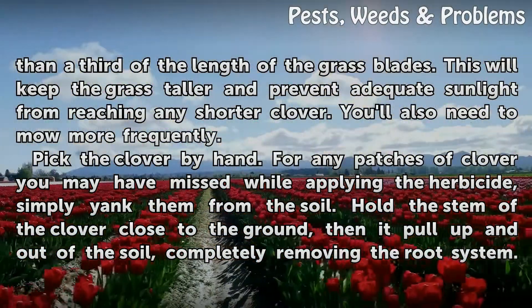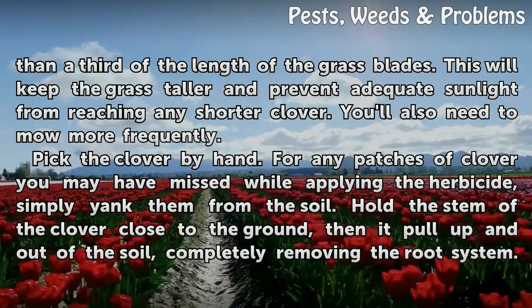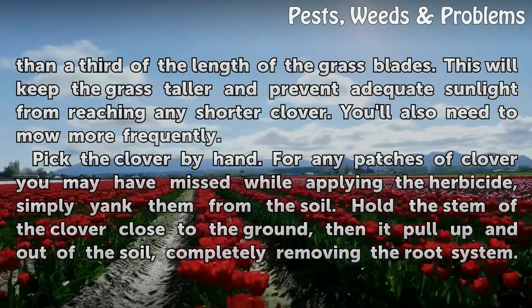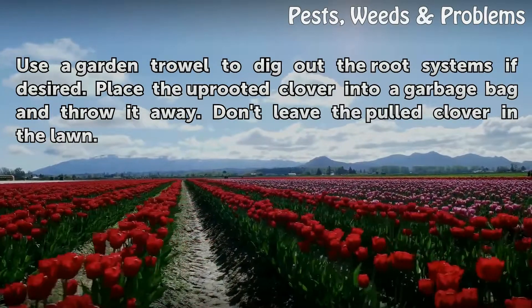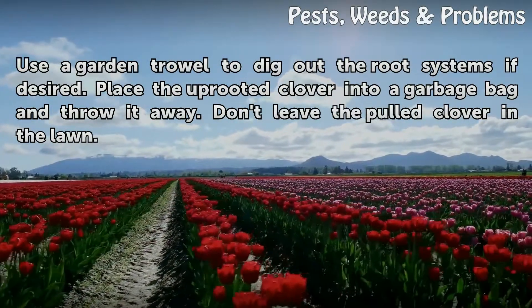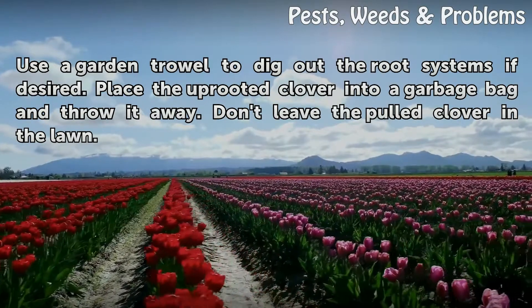Pick the clover by hand for any patches you may have missed while applying the herbicide. Simply yank them from the soil — hold the stem of the clover close to the ground, then pull up and out of the soil, completely removing the root system. Use a garden trowel to dig out the root systems if desired. Place the uprooted clover into a garbage bag and throw it away. Don't leave the pulled clover in the lawn.